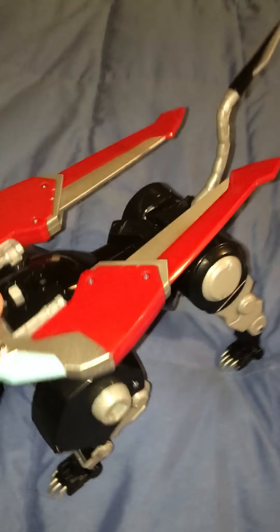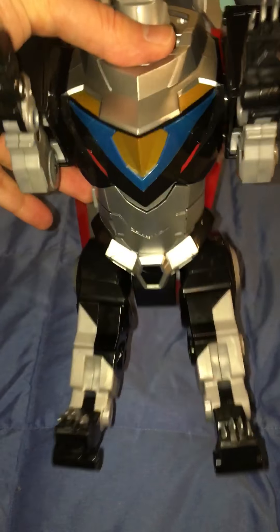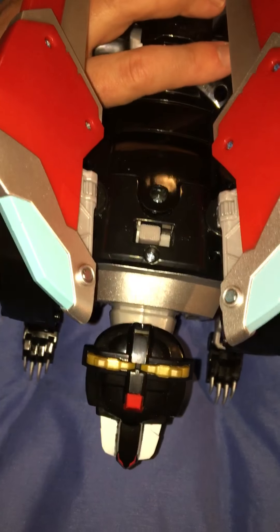Overall I think it looks good. It's true to the cartoon series. It has kind of a metallic paint to it — this blue is nice, and it's a pretty deep red for this thing. There's a button on the side that lights up, but sadly nothing else about the figure lights up. There's also an on-off switch and easy access for batteries, which is cool.